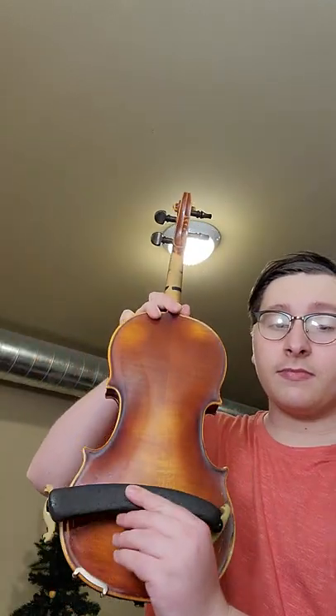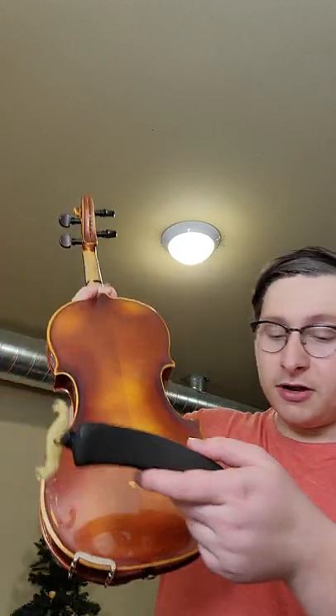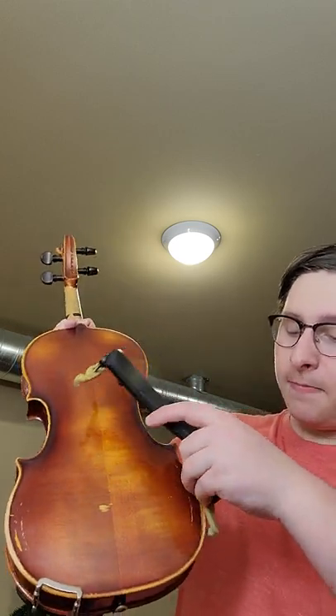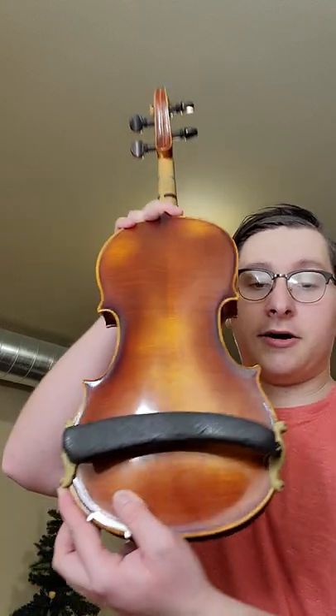To put on the shoulder rest, you want to make sure that when you do put it on that it's a frowny face, because no one has any fun in string class. In order to get it on, you're going to put it on one side — it doesn't really matter which one — and then put it on the other side and slide it up like so.